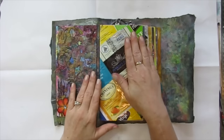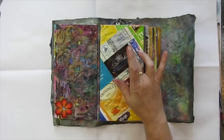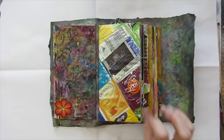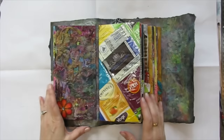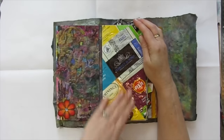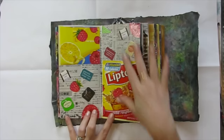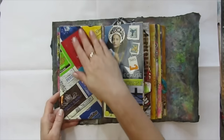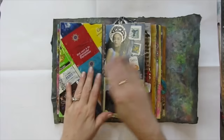These next few pages are from the first swap I was in, which is the junky recycled material swap — Swap Group Number 69. This first one, which I love, has all of these cool tea bag packages on it and then the whole tea theme inside. Love this a lot. This is from my good buddy CJ Plum — she did this awesome page.